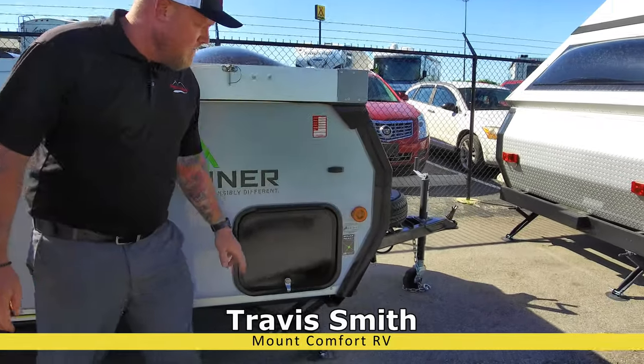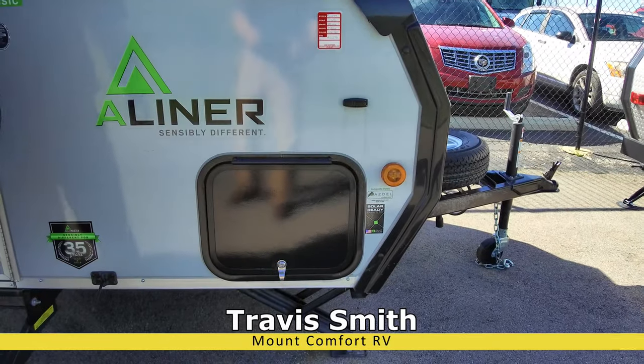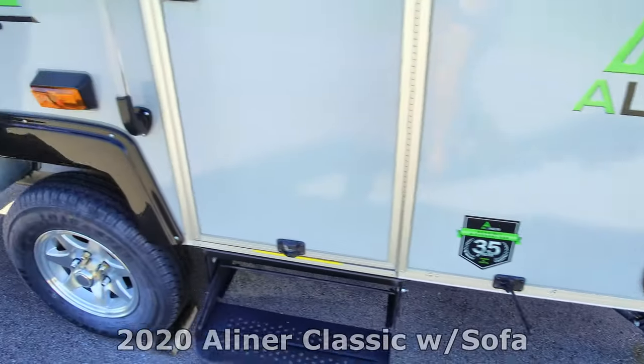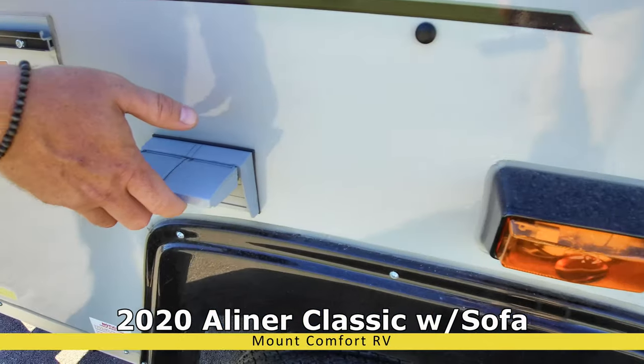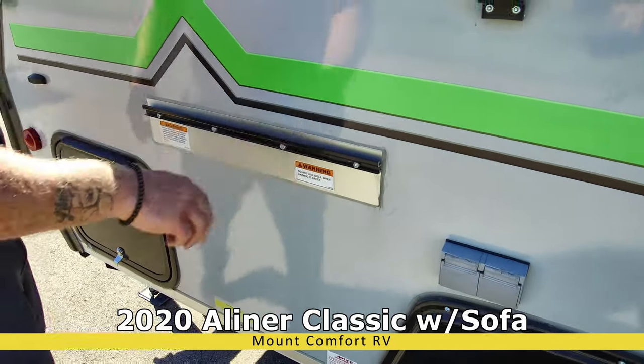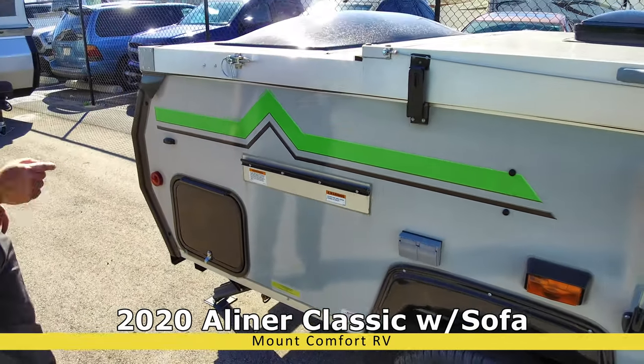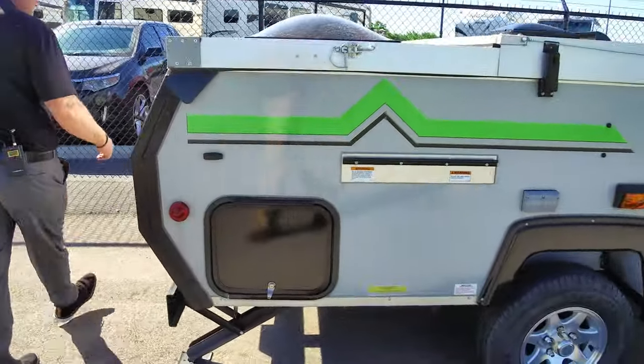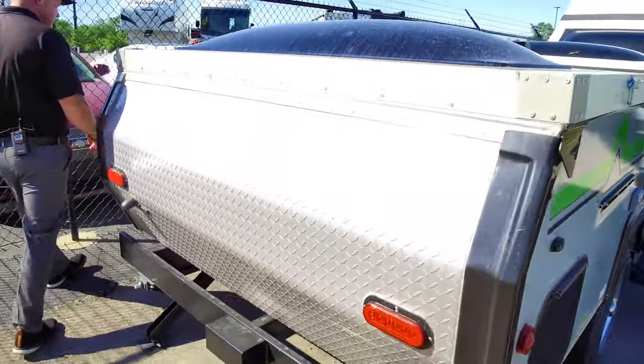You've got storage up front. This bad boy is solar ready, and I'll show you the plug in the back. Outdoor power outlets. This little rail right here is for your outdoor grill, which is inside right now — you'll see that once we bring it up. More storage, diamond plate on the front and back.